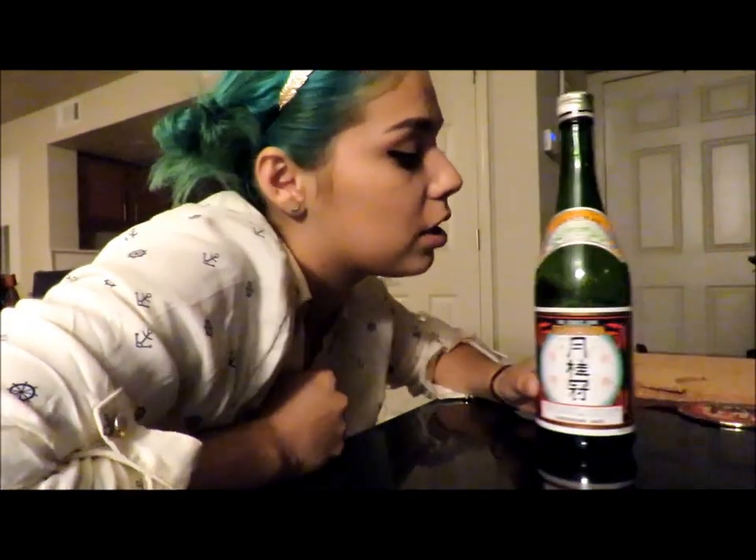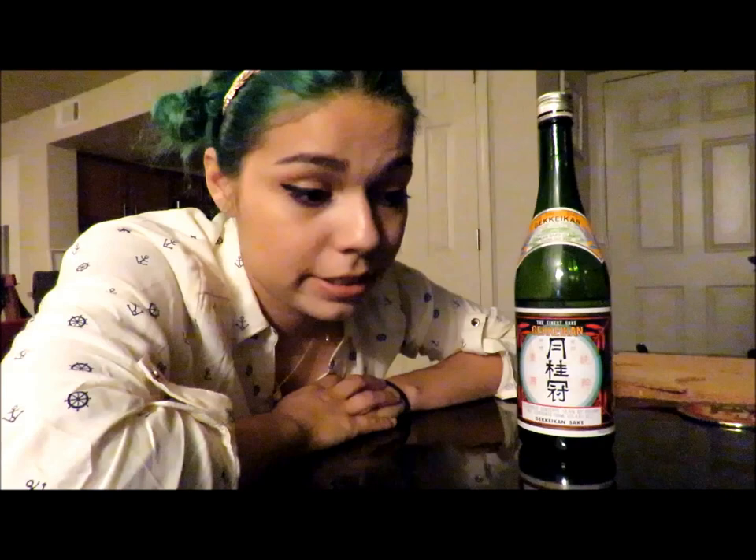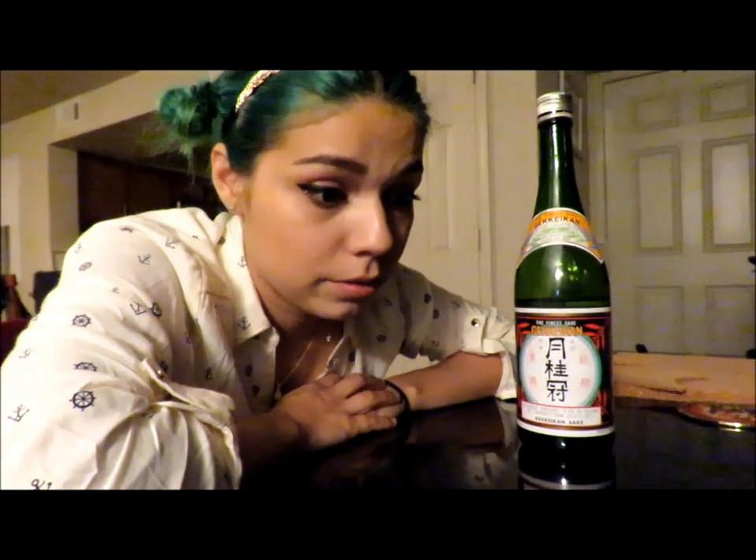Hey YouTube and welcome to my channel Just Say Feet. Tonight I am going to be making coasters. Thank you for joining me. I will be drinking this wonderful sake in the meantime. It probably won't be a fantastic video. I'm going to start off with opening my cork — I bought this at Michael's craft store.